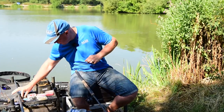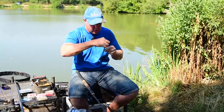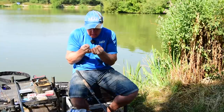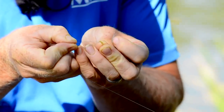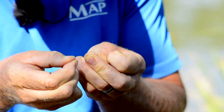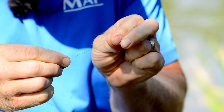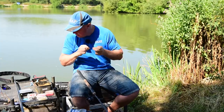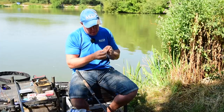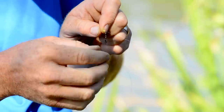Next thing, put one of these rubber float stops on. As I said I'd show you from earlier — basically your line goes through the loop and you pull that rubber bead over onto the line. That's fixed on the line. All that's doing for me is acting like a cushion so when the swivel comes back onto it, it's nice and neat and not getting tangled.